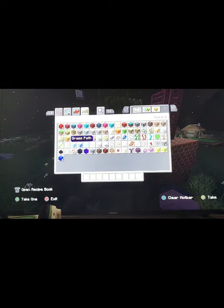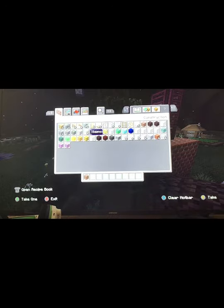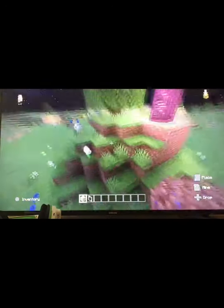So then here is the window. You want to get a lot of dirt for this. Then you want to get glass panes — glass panes are the best.